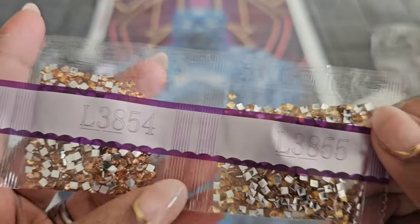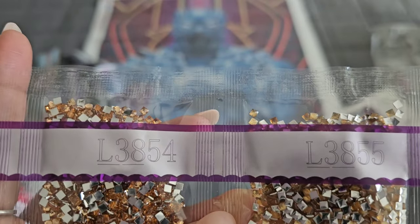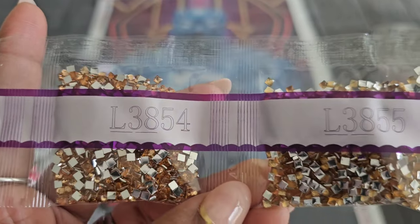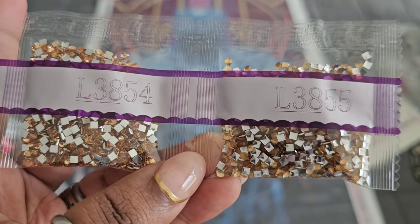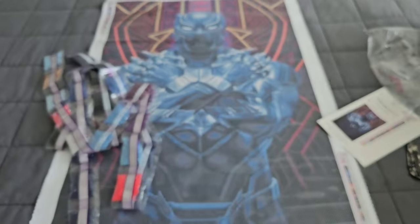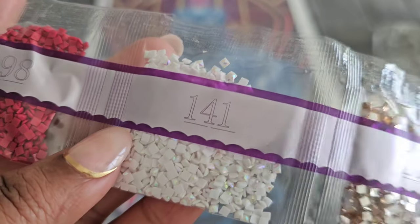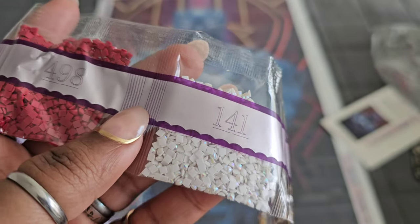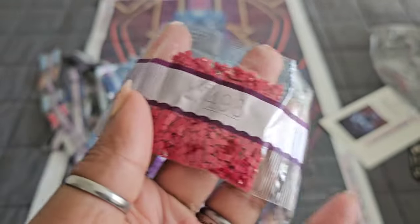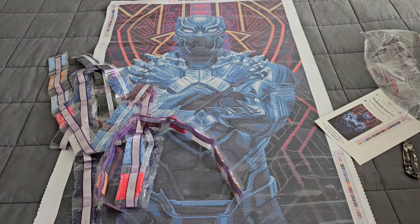We've got two iridescent drills! Diamond Art Club calls these the iridescent drills — they're pretty much rhinestones. L3854 and L3855 coming in for this kit as our iridescent drills. And AB alert — 141 coming in with an AB. I can see a couple of white spots on the canvas, so that white AB will show up there. Let's get through the rest: 498, 902, 3834, 3340, and 718 — that's all 27 colors.